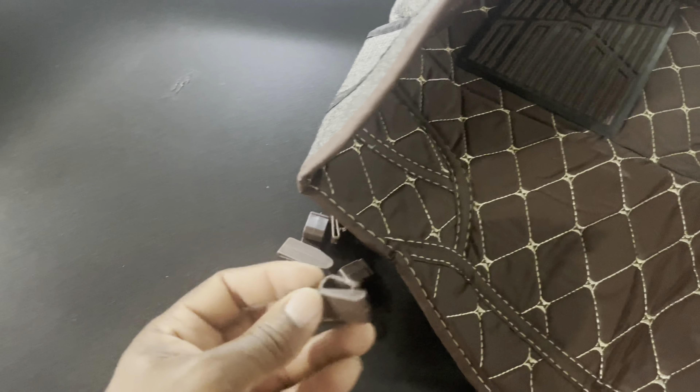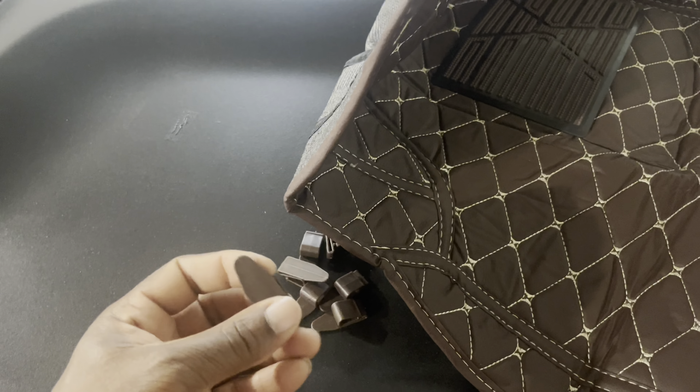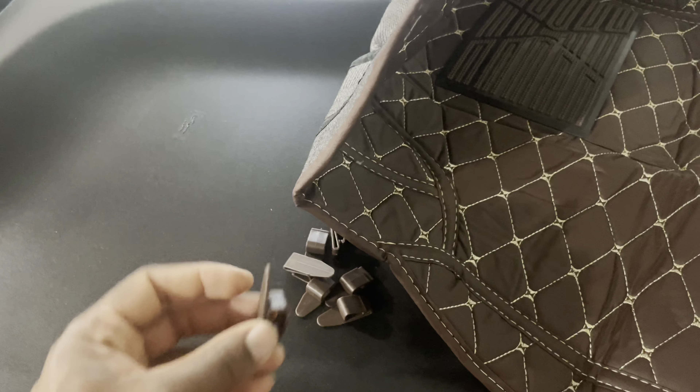This one came with the tabs that you just hook on. Put it under the plastic trim going around the floor of the car. What you want to do with this tab — hook this part into the mat. It opens up and then you're going to slide that top part under the plastic. Once it's in, that's how it should look.